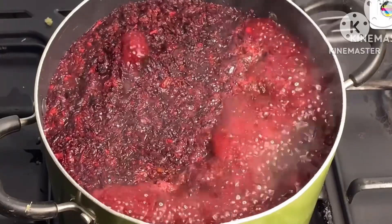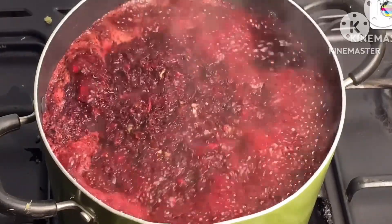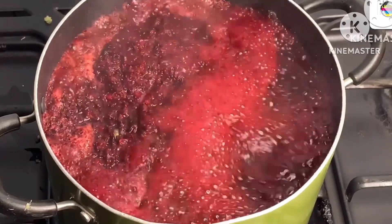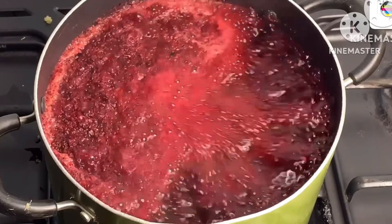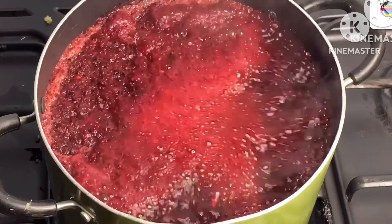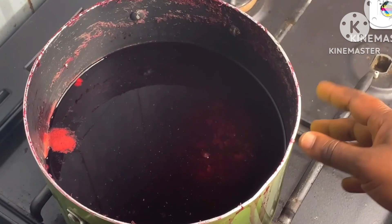The zobo is boiling, so I will allow it to boil very well. This is not just an ordinary zobo drink — it's zobo with a difference. If you want to make it on a large scale, why not! I want it to boil for about 30 minutes so I can get the whole extract. This is after about eight to ten hours.